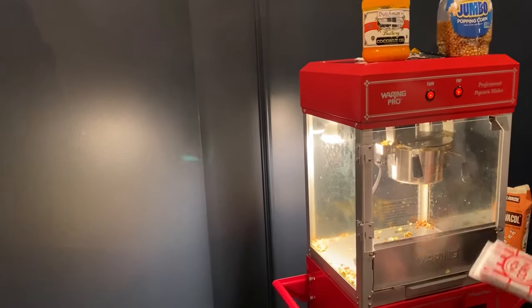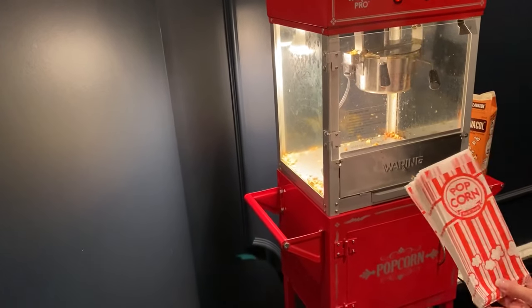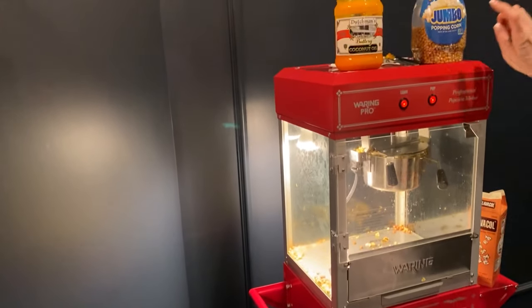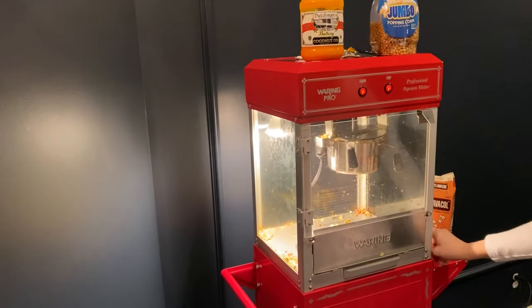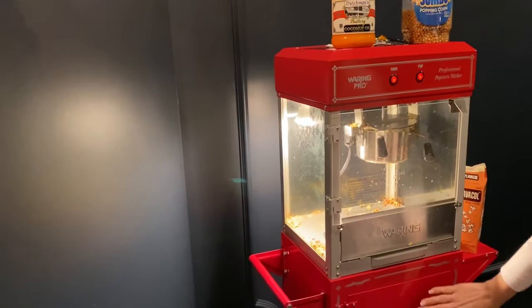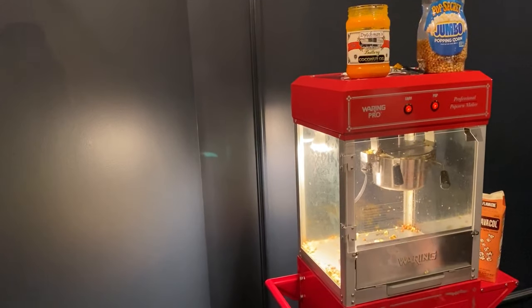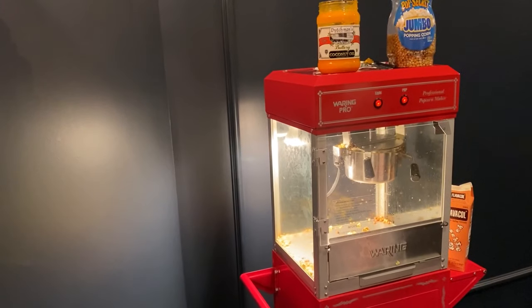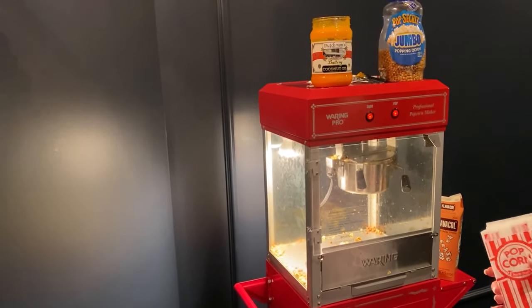I also have these popcorn bags — I've gotten all of this on Amazon: the bags, the coconut oil, the popping corn, and the Flavacol. I'm using the Waring Pro professional popcorn maker, which comes with a stand. We've had it for a few years. You can also buy them separately — this piece can sit on a counter if you prefer.